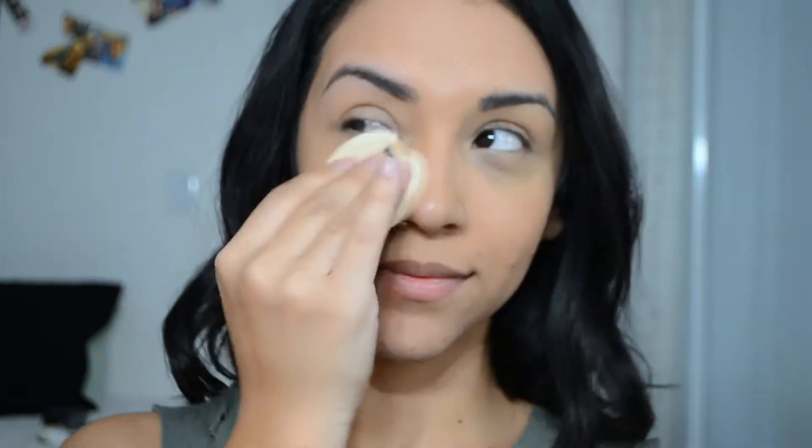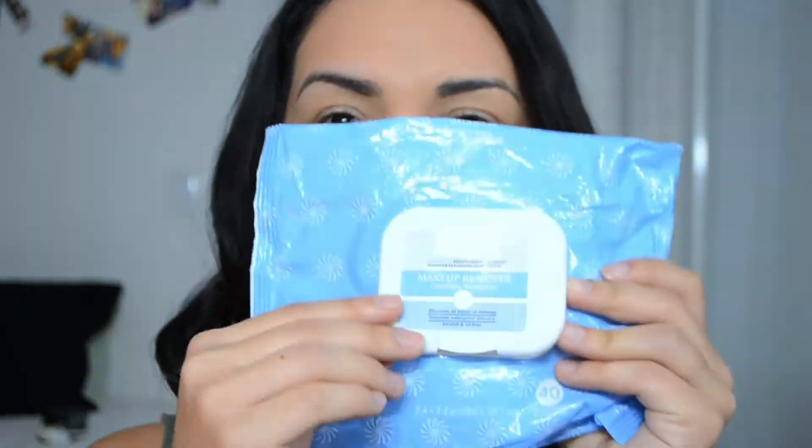Hey guys, happy Halloween! So I'm setting my face — I already applied foundation and a little bit of concealer. This is going to be a really grungy look so I'm not really trying to make my makeup look perfect. With a makeup wipe, I'm just going to remove the excess makeup that I accidentally put on my mouth area, because that's where I'm going to be applying some latex and I want it to actually stick onto my skin.